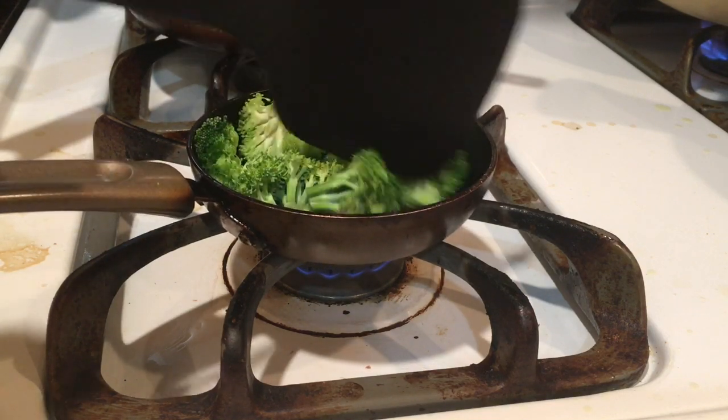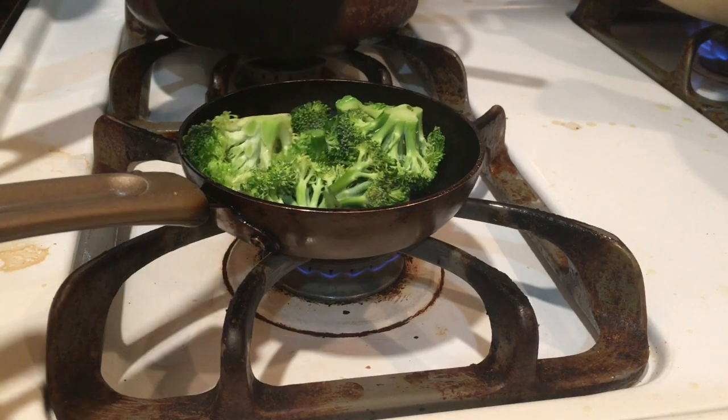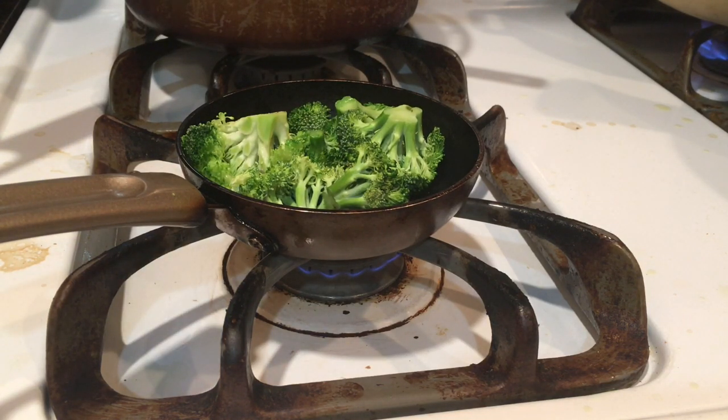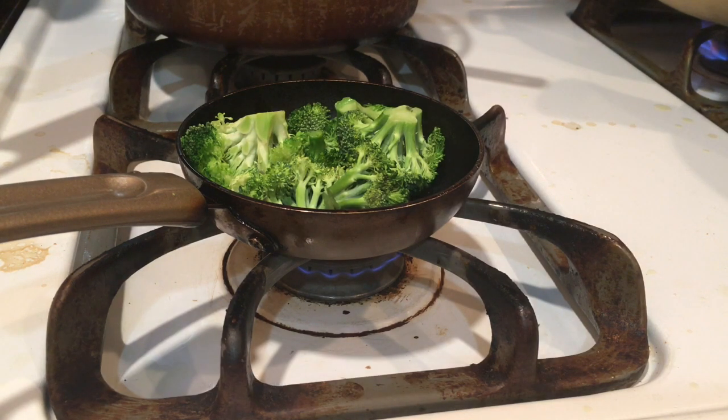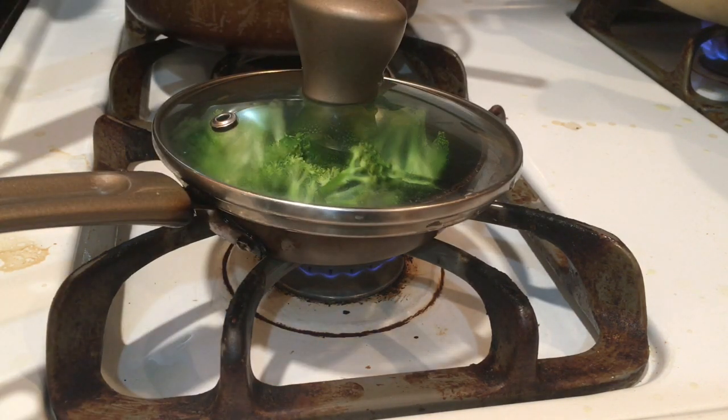After you stir it for a little bit - even though I have barely done any stirring - we are going to need to have like a tiny lid. Where is the lid? I don't have the lid, so I am just going to use another lid. Oh, I do have the lid - wait, never mind. This is way too big. Anyway, we are just going to wait for that to simmer for a bit.